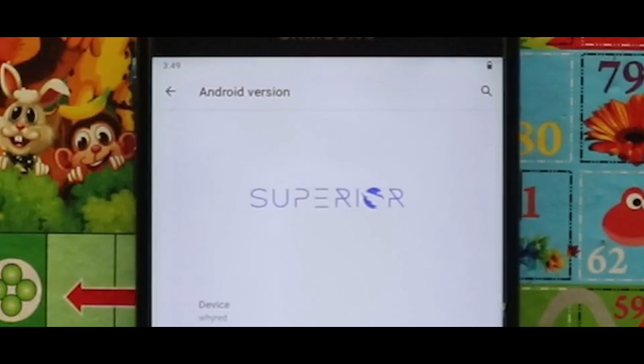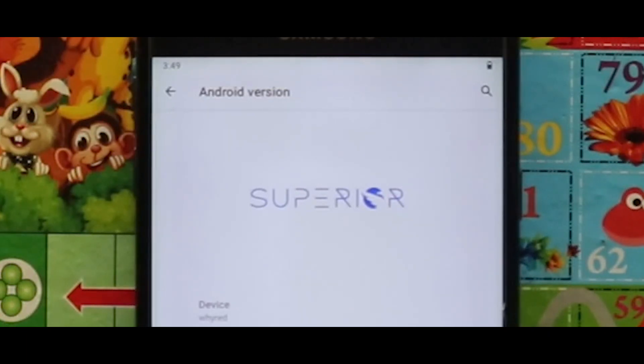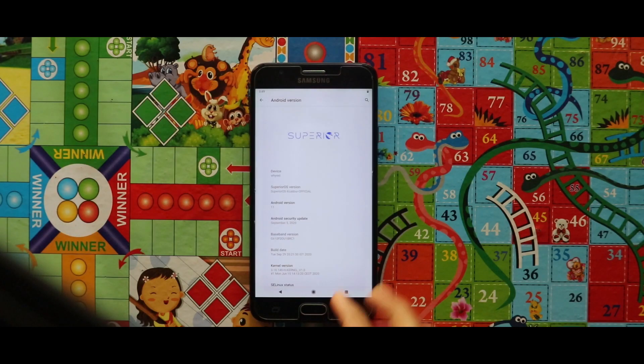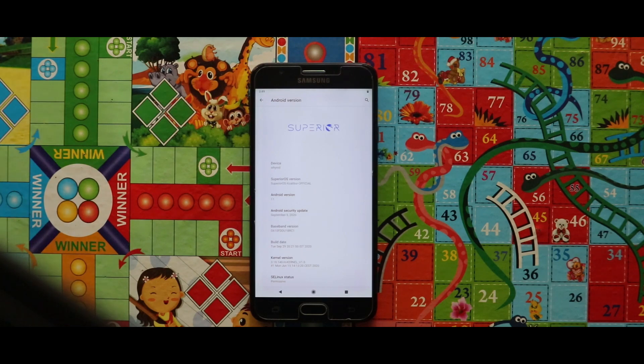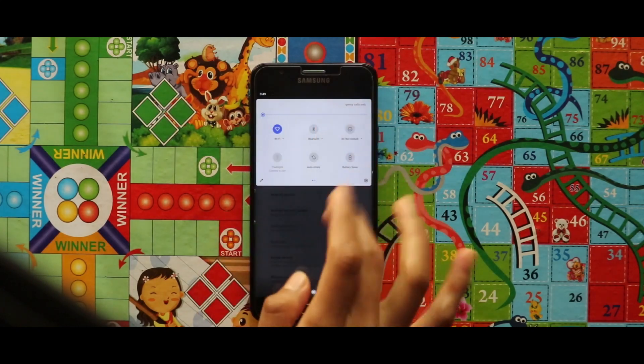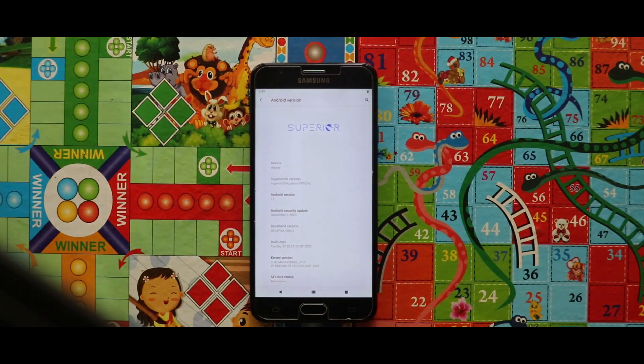In terms of the software information, it is the Superior OS official GSI which is based on Android 11. In terms of the Android security patch level, we are getting the 5th September 2020 security patch, and the kernel used during installation is the H kernel.